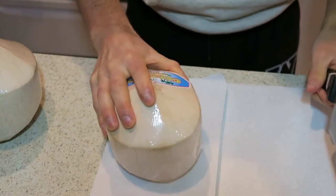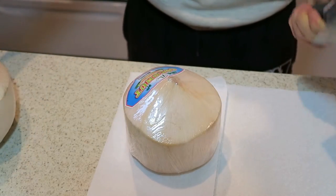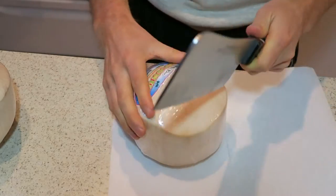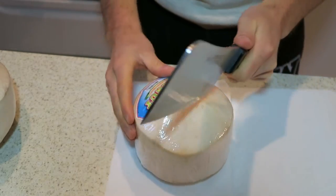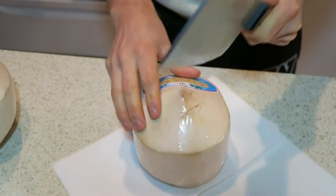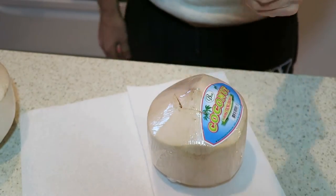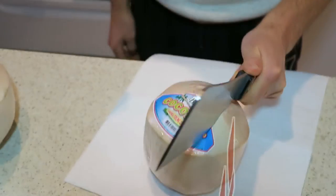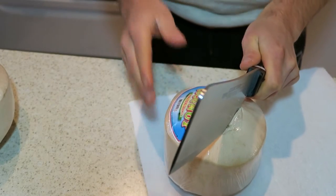Make sure you've got a sturdy area to put your coconut. Then all you gotta do is take the cleaver, just the lower corner, and go around the top of the cone. Give it a good whack and just keep working your way around.